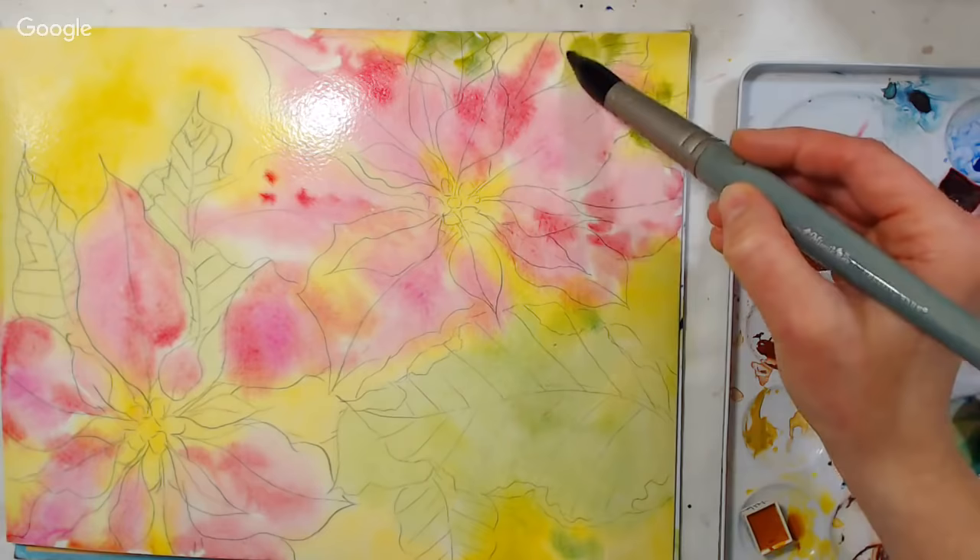That indigo I added in there really almost looks like a black with those colors. I'm darkening this up because I have a layer of petals that are going to be up higher, and I want them to stand out and be lighter. That's why I'm letting these petals on this back row be a little darker.